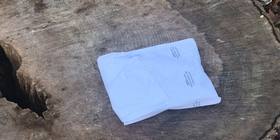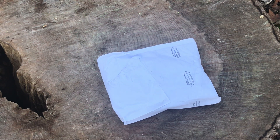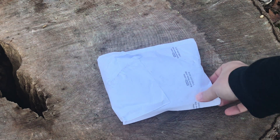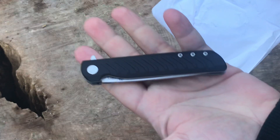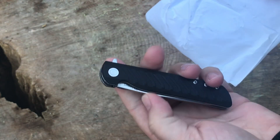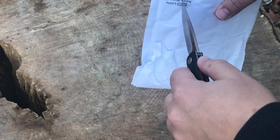Hey guys, it's time for another Ravencrest knife of the month — this is the Raven Pack subscription. It's $9.99 plus shipping, ends up being about $16 and change. I've been pretty happy with this subscription; I think it's well worth the 16 bucks. Today for the unboxing I got the CRKT LCK, so let's get into it.